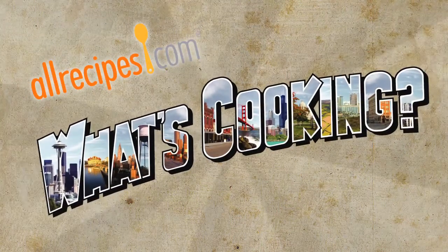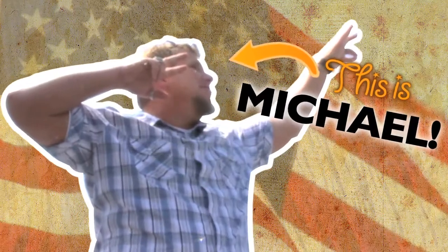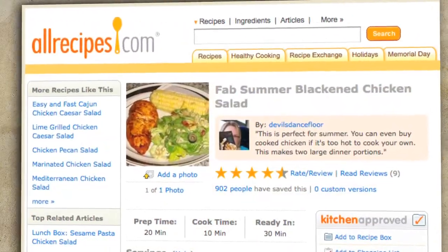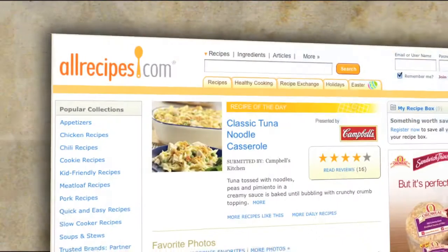Welcome to another episode of What's Cooking. Join me as I travel the country, learning the tips, tricks, and stories behind the recipes and home cooks that make up the world's number one food site, AllRecipes.com.